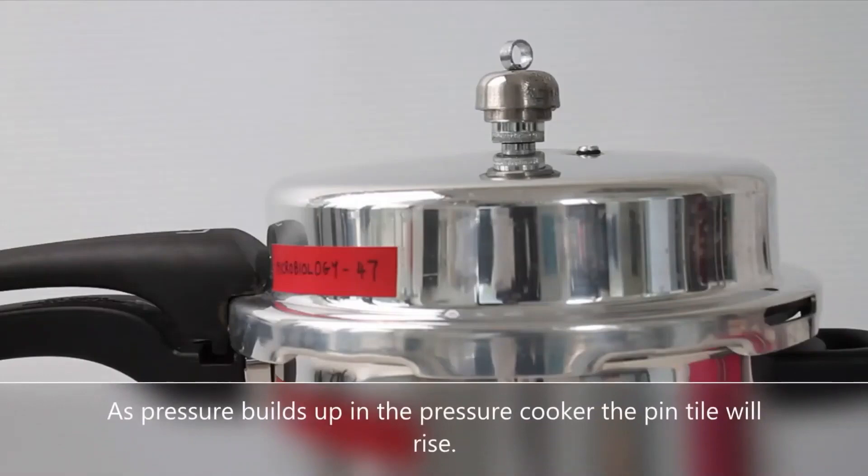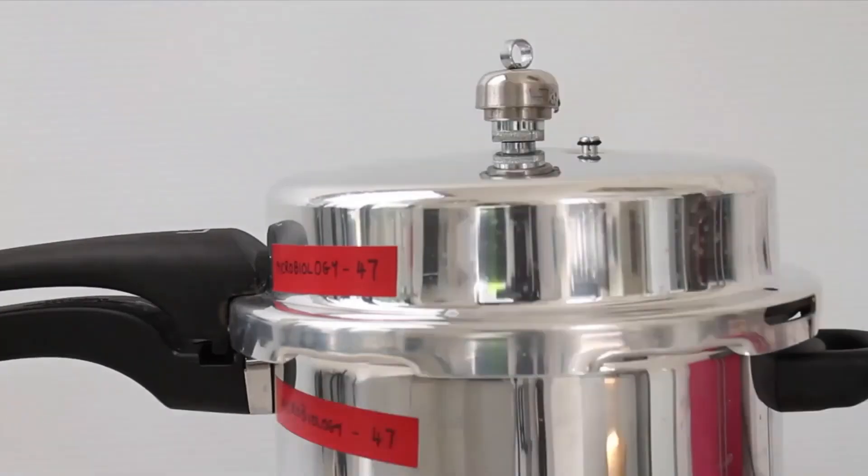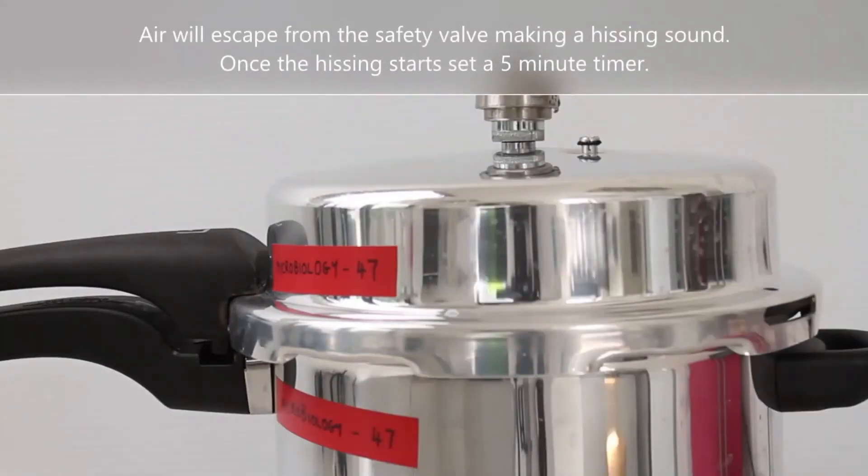As pressure builds up in the pressure cooker, the pin tile will rise. Air will escape from the safety valve making a hissing sound. Once the hissing starts, set a 5 minute timer.